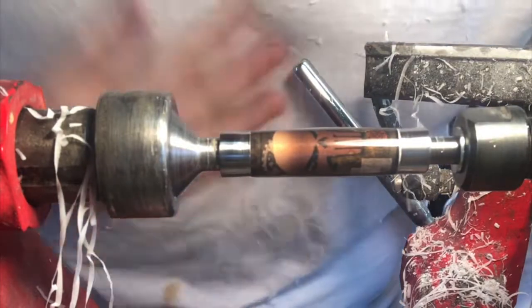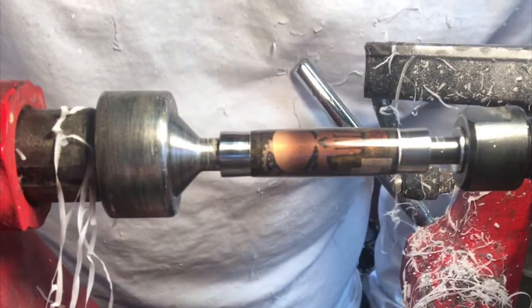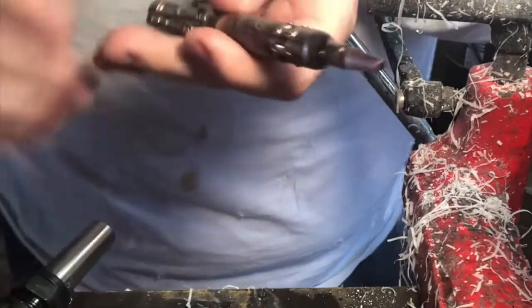Everything looks great on that. We're going to go ahead and do the assembly process and we'll show you the finished pen in just a minute. We're back after final assembly and we have a finished pen.